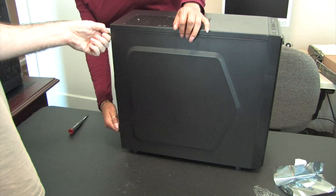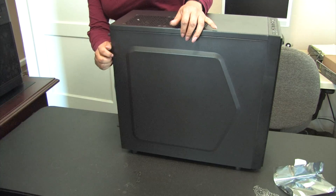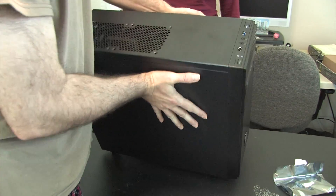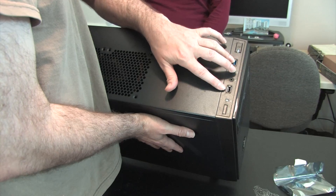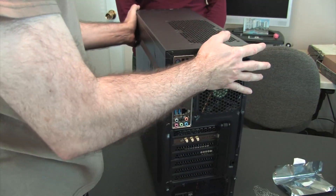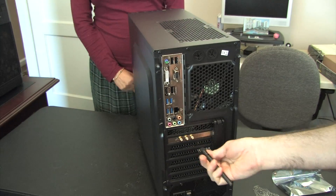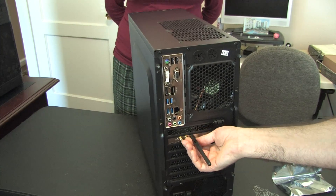This case actually has some additional cooling options - you could put a radiator on the top. This particular build certainly doesn't need liquid cooling, but we gave ourselves quite a bit of headroom. The case also has some additional niceties where you can plug in USB ports on the front. I'm going to go ahead and attach the Wi-Fi antenna connections, and that pretty much completes the build.